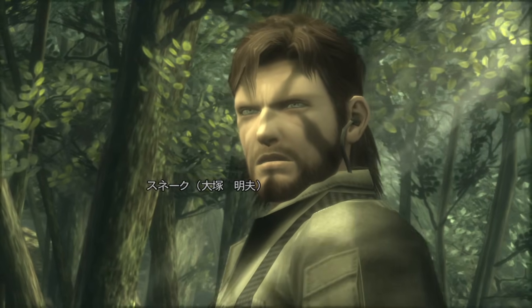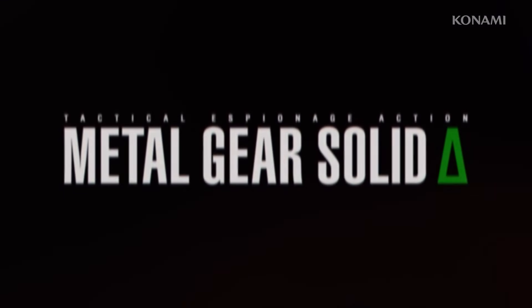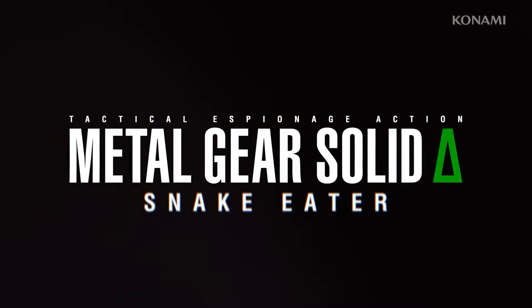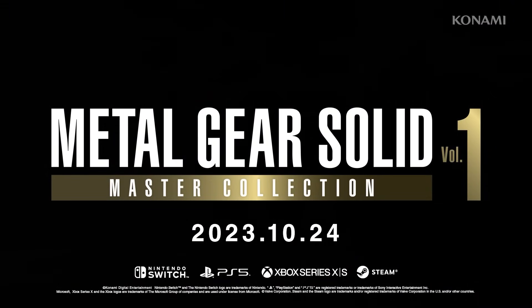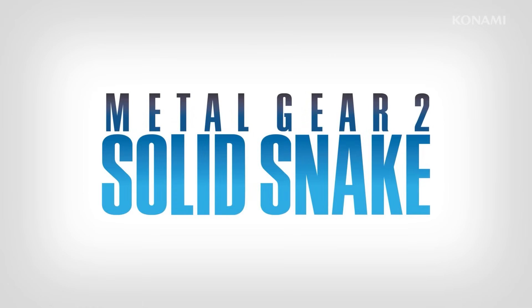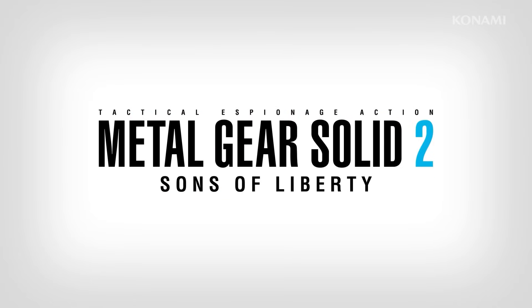Metal Gear Solid 3 Snake Eater, one of the most revered games in the series, is getting a remake subtitled Delta. But more presently, Konami is putting out the Metal Gear Solid Master Collection Volume 1, a compilation of the classic MSX/NES games along with the first three games in the Solid series.